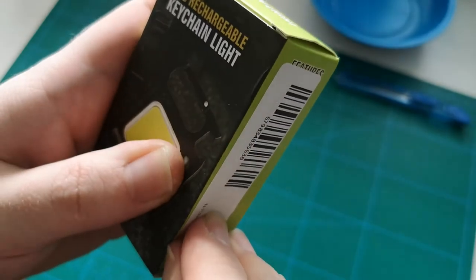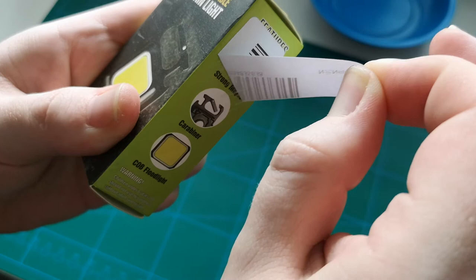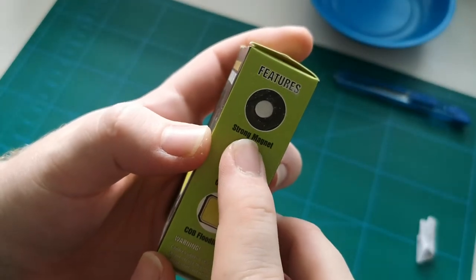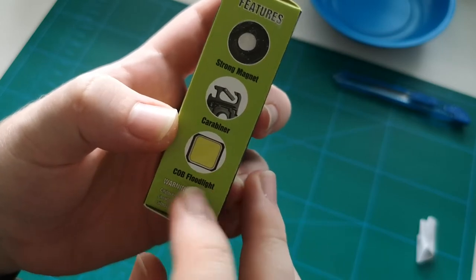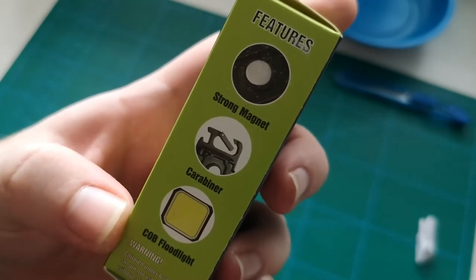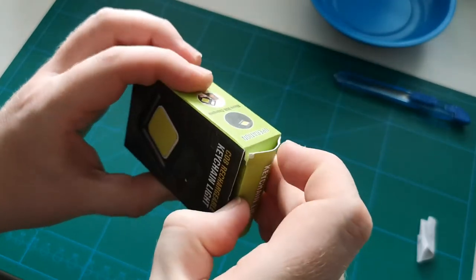Let's see here if we have something behind this label. Oh yeah, we most certainly have a strong magnet. We have a hook and we have the actual floodlight. Also, should not be used by children under 6 years old without adult supervision. So, let's open it up, shall we?